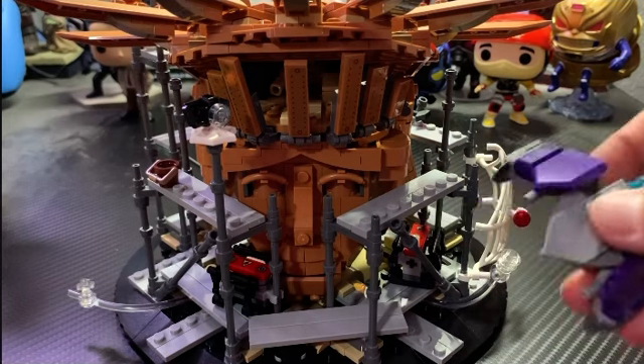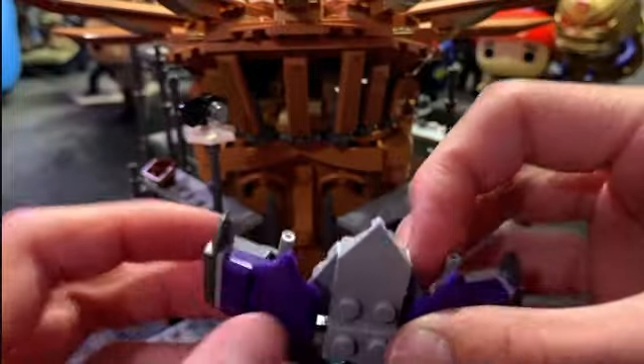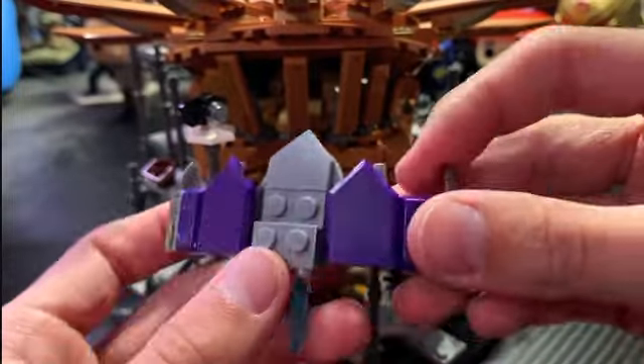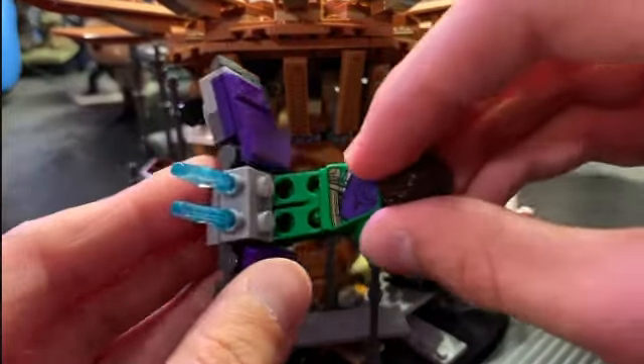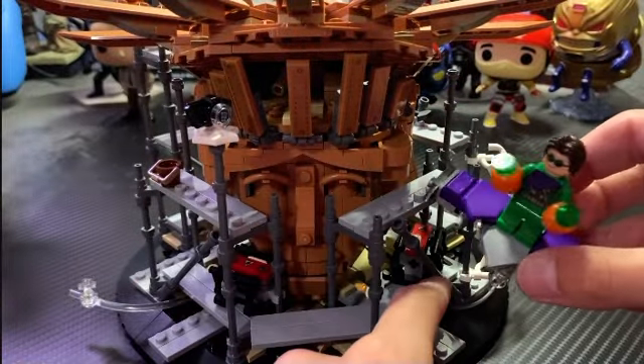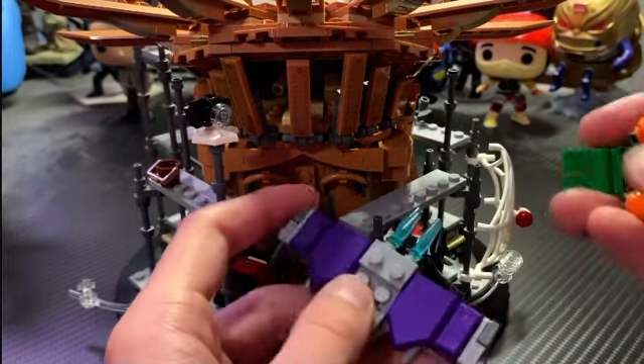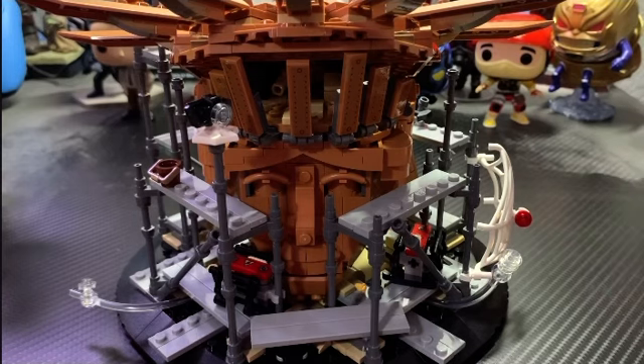Before we jump into the actual Statue of Liberty head, I just want to show you the Green Goblin Glider. You get lots of great detailing with the purple slopes, spikes on the edges, and some flames in the back. Placing the Green Goblin minifigure on there, he looks absolutely great — you can clip him on and have him fly around. I think it's a very accurate build and a really cool inclusion in the set.